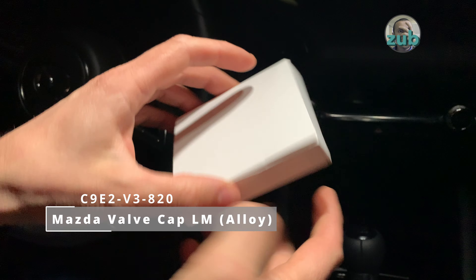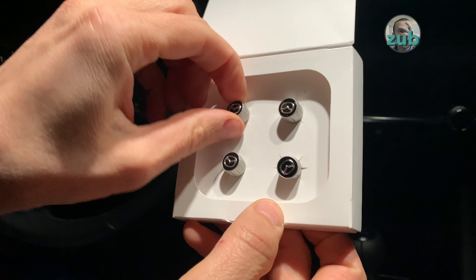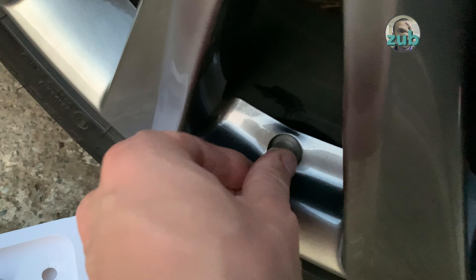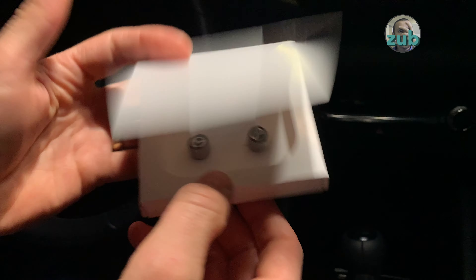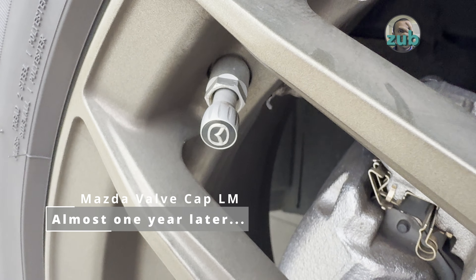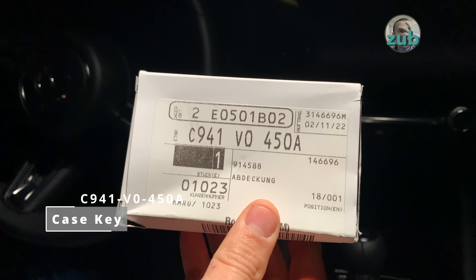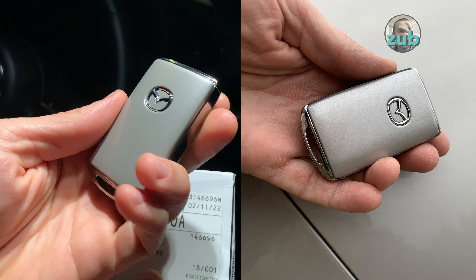These are small caps which have a Mazda logo. They are very nice — when you buy a new car sometimes you get excited with all the accessories. One year later they are not bad; I'm surprised they were not stolen. These are key covers in Platinum Quartz, which look amazing.